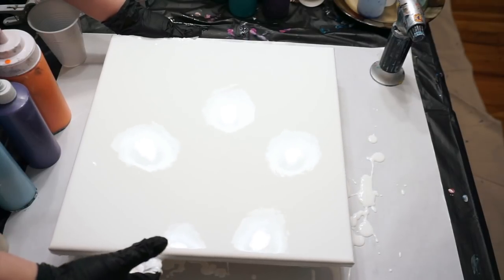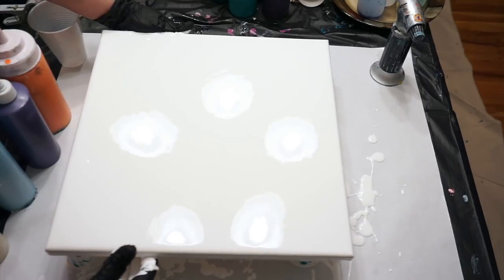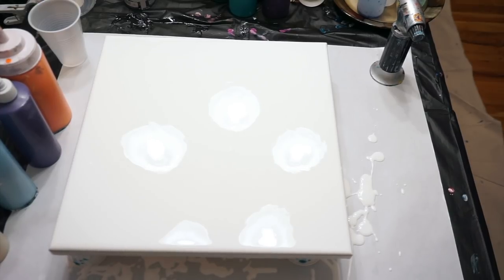You're supposed to move it around as you pour it, but if you have trouble doing that - it's not super hard, but sometimes it's not all that easy either.